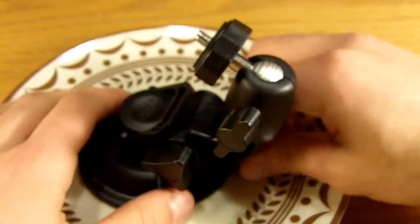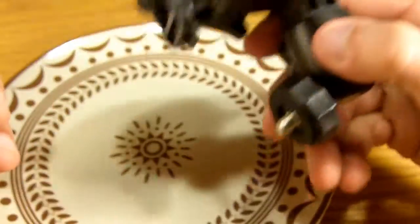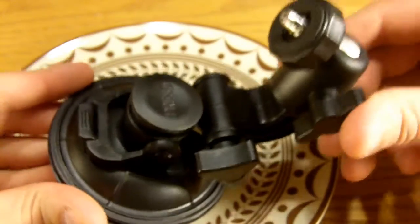It's definitely worth the $5.50. You can't really go wrong. Build quality is pretty good, and I definitely recommend this.